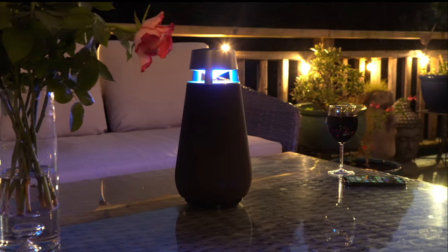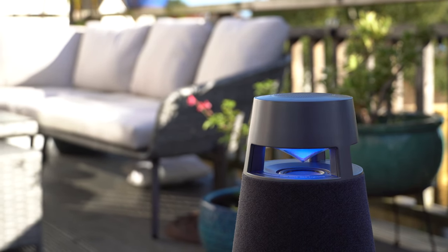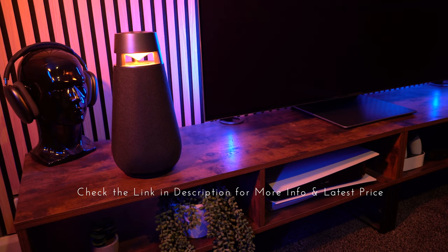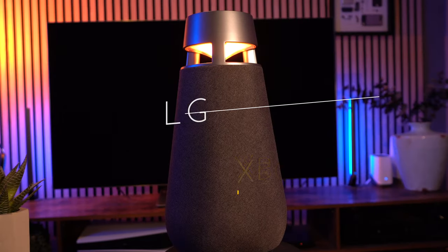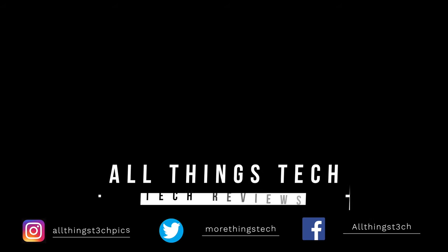In summary, if you want arguably the best-looking speaker on the market right now that delivers incredible sound quality no matter where you're sat, then the LG XBoom 360 X03 could be the speaker for you. Be sure to check out the link in the description to check out the latest price in your location. Thank you so much for watching, and I really look forward to seeing you on the next review.